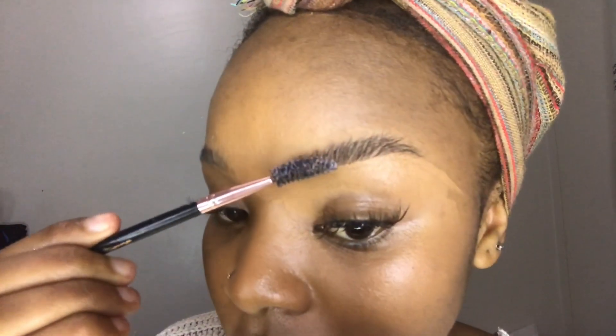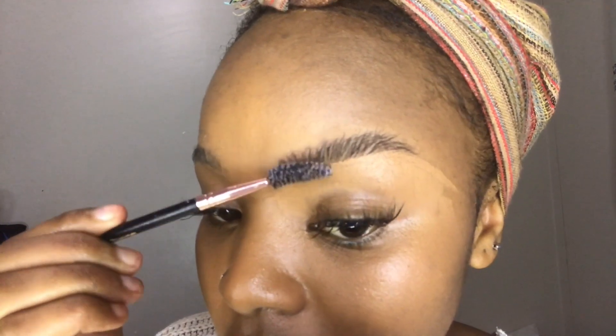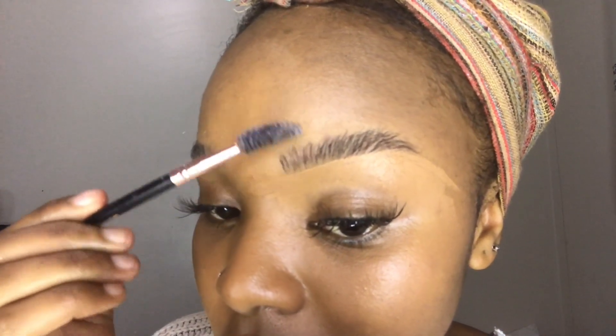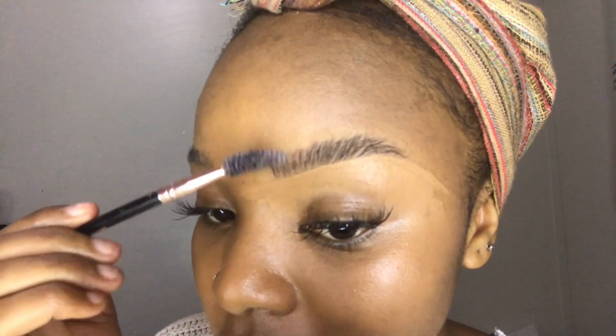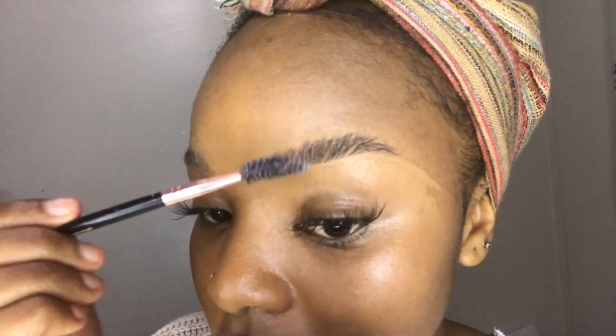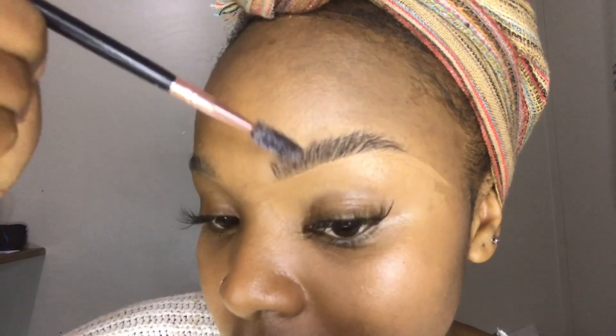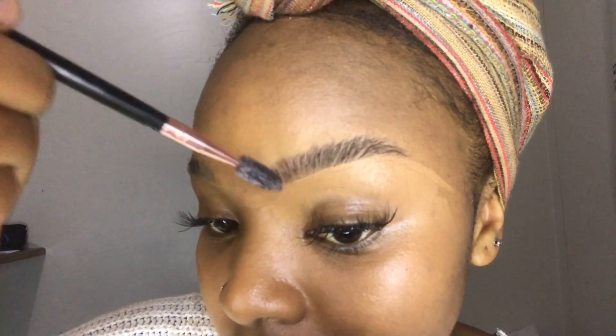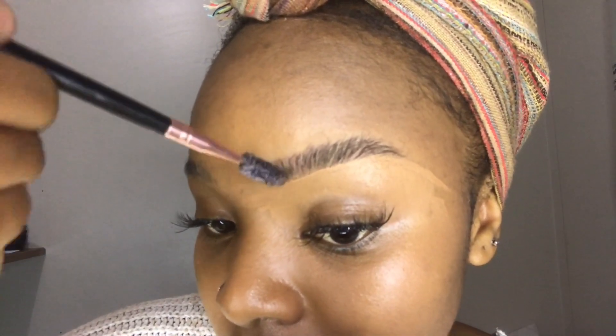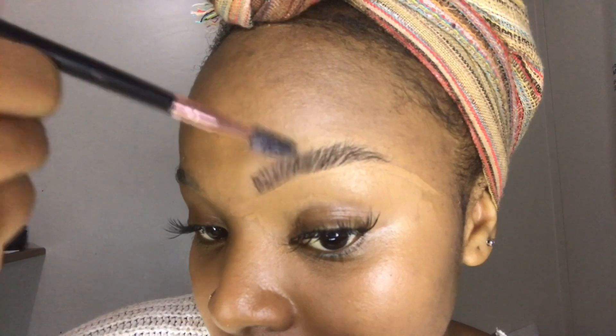Now I'm going over with my same damp spoolie over the lines I've just drawn, making sure that these lines are not too harsh. At the same time I don't want them to disappear by brushing them out too much, so I'm very careful. I want to achieve a fluffy brow but I don't want it to be too fluffy, but I also don't want it to be too smooth.